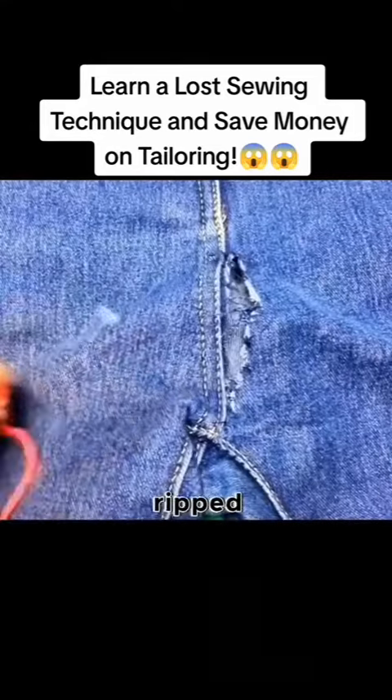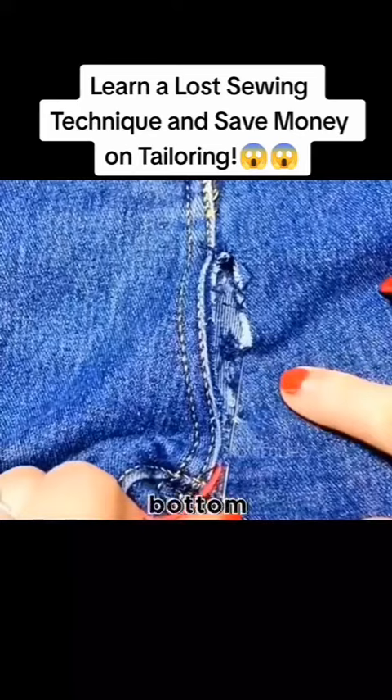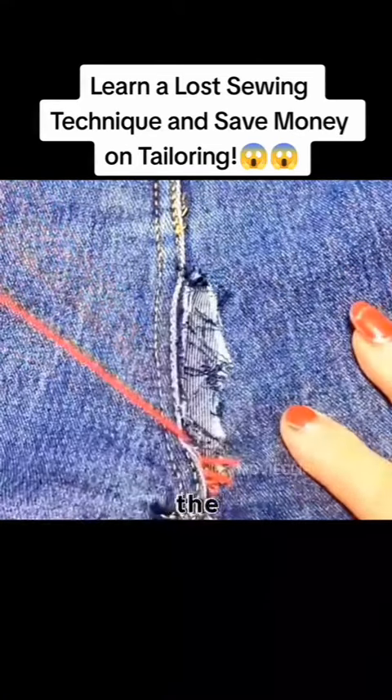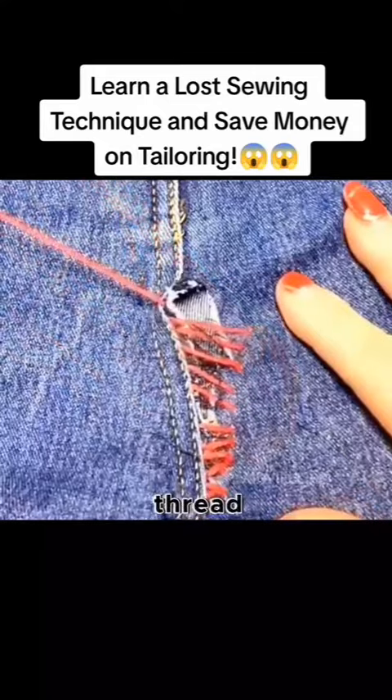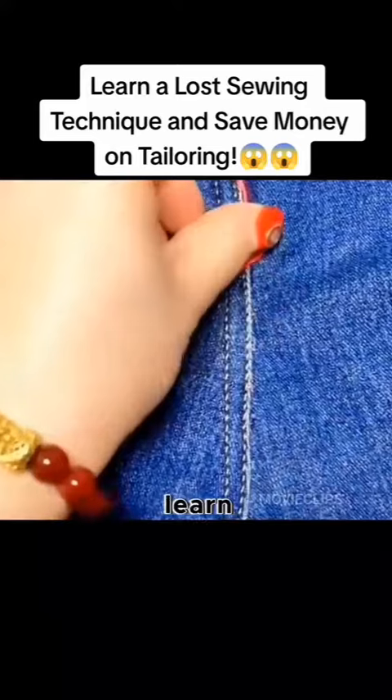The crotch of the jeans ripped by accident? You don't need to change for a new one. Pass the needle through the bottom of the tear, sew across both sides, and keep sewing until the end of the tear. Then pull the thread lightly — it will look like new. You can't see any trace of sewing.